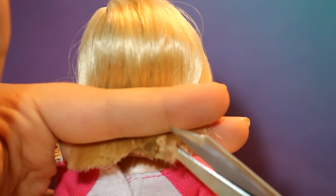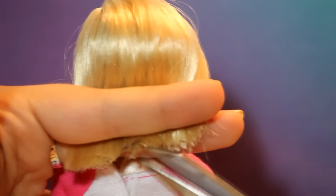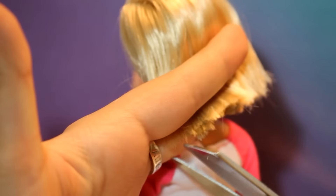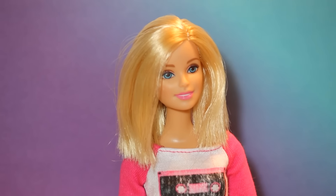Be careful not to cut your fingers. After you finish cutting the hair, bring your fingers down and brush out the hair, and you're done.